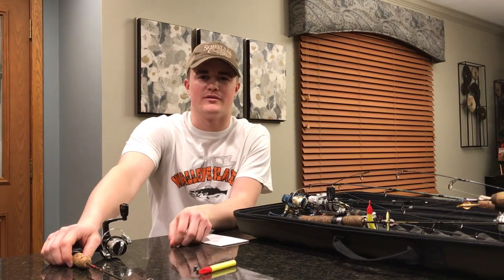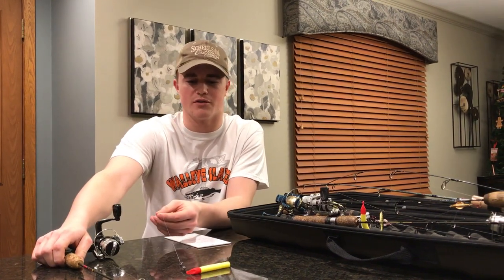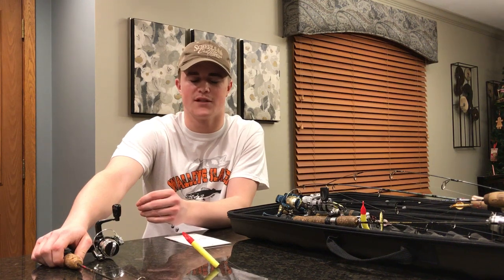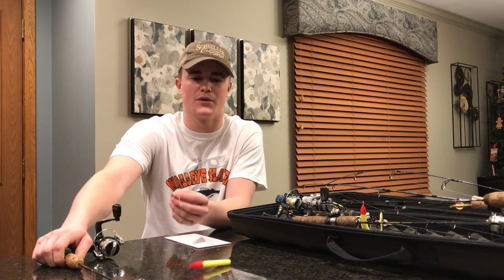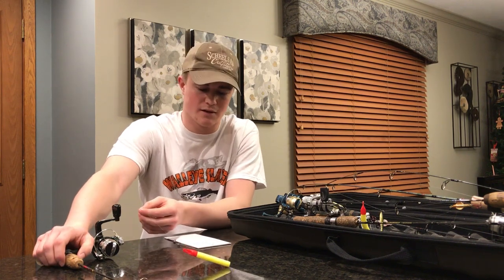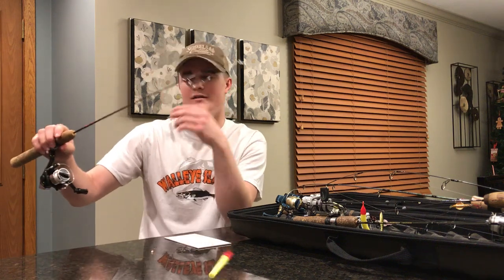Hey guys, welcome to another episode of Walleye Slayers. Today I'm not out on the ice — I just want to show you a tip that I have. We did well with it up at Upper Red Lake last week. I caught a bunch of fish up there, didn't get a video in, but I want to put out some new content since I haven't posted in about a year.